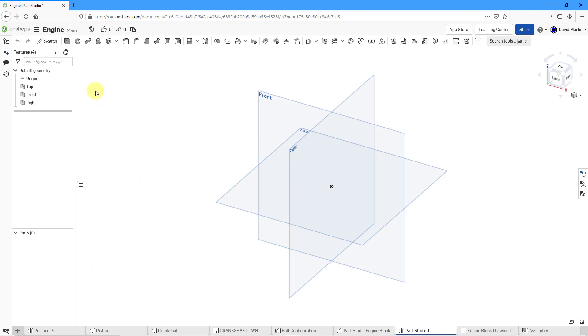First thing I'm going to do is verify my set of units. Let me click on the document menu and then choose workspace units. Right now I am in millimeters. That is good — everything else here looks fine.